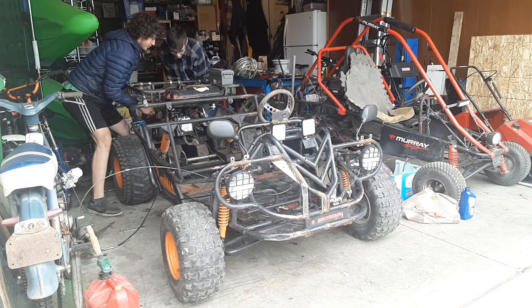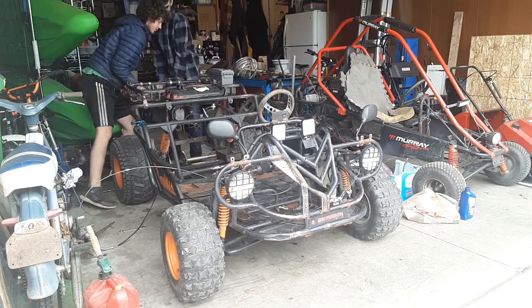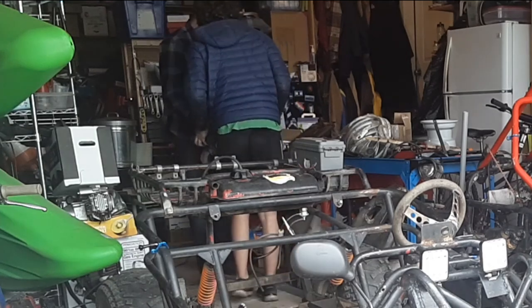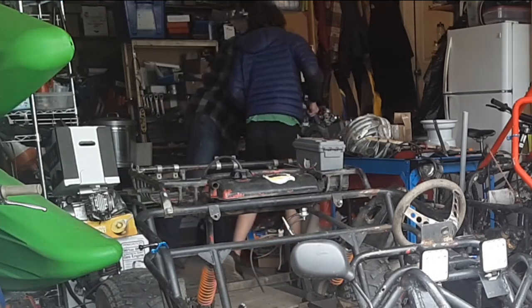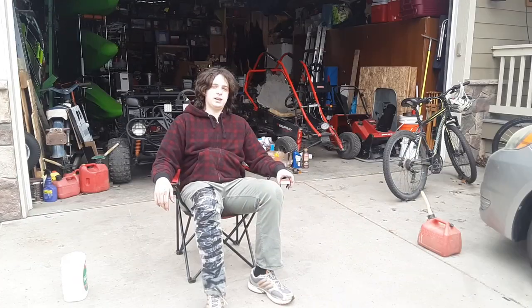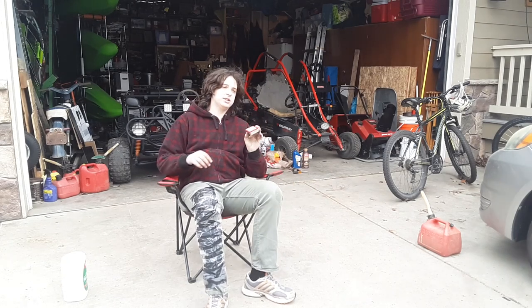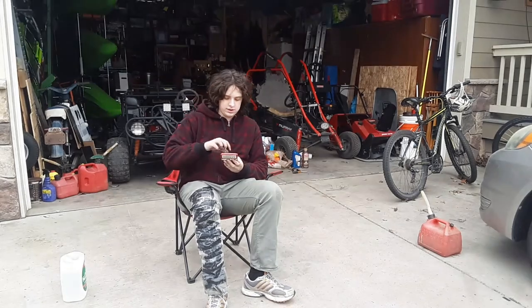Next time on Cartman Productions. Hi ladies and gentlemen, this is a sponsorship for Altoids — but they're not Altoids.